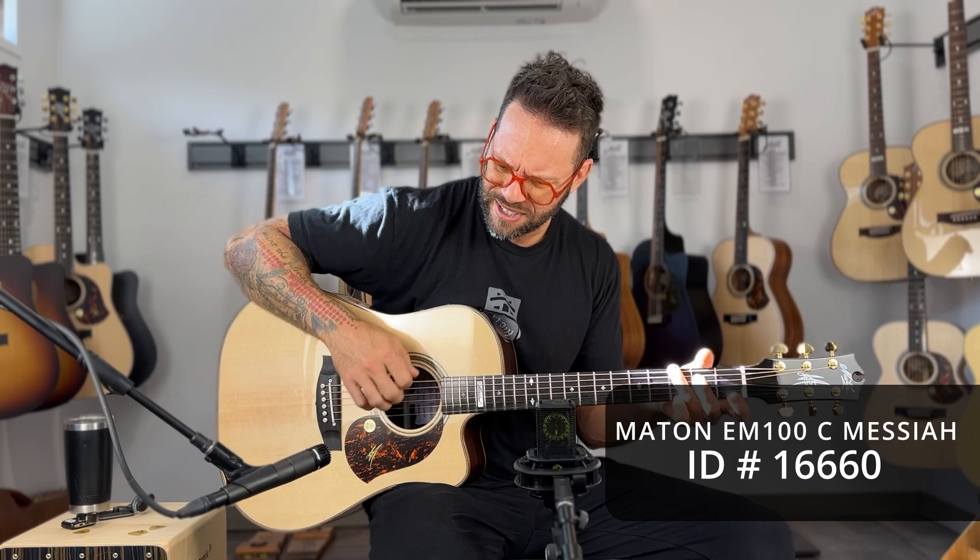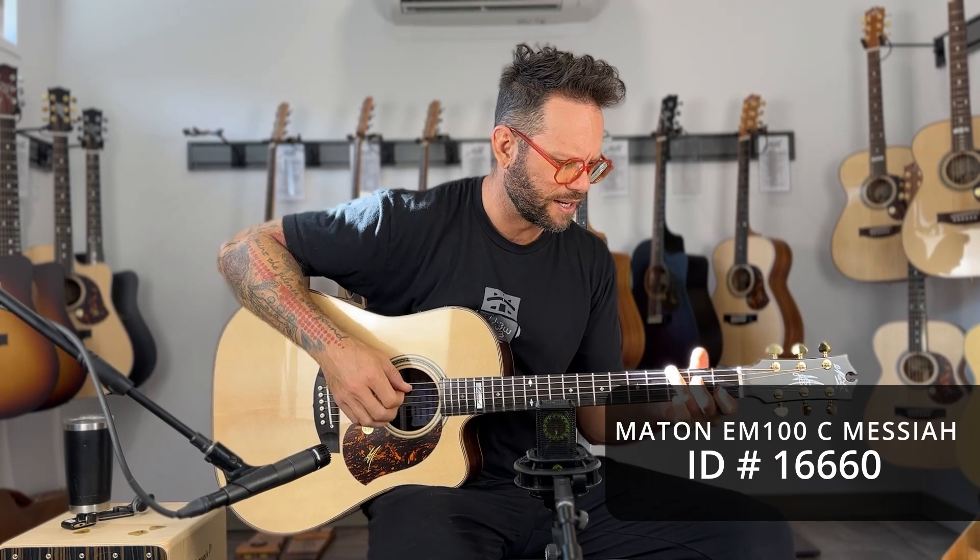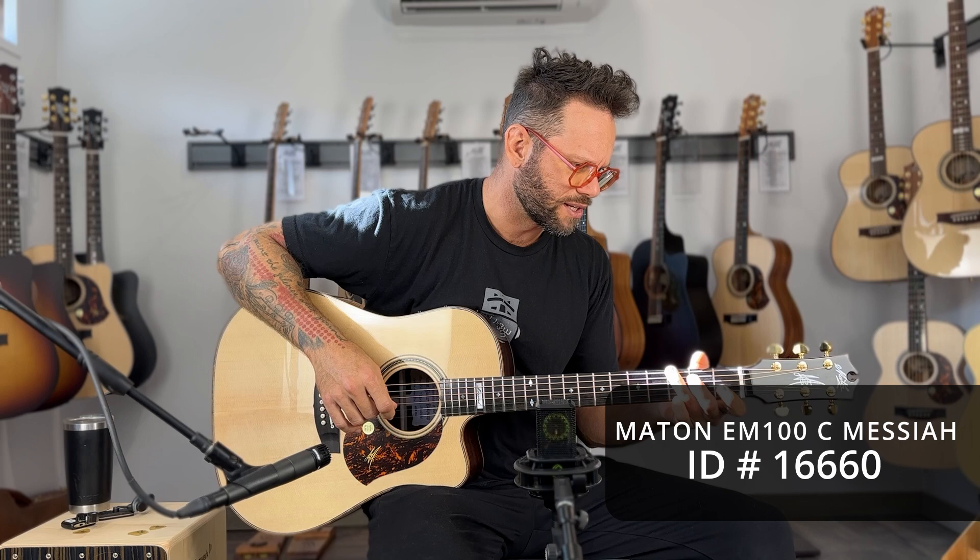I don't even know what I'm gonna play, I just gotta — everybody just chill out for a second. I'm just gonna be here playing some.